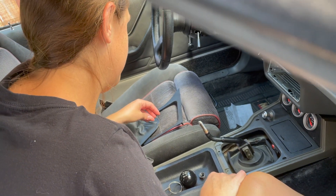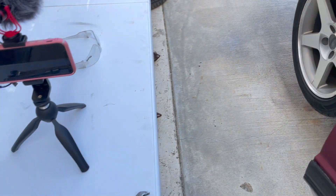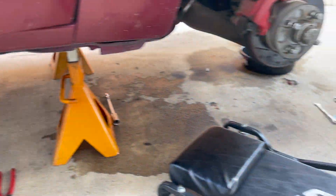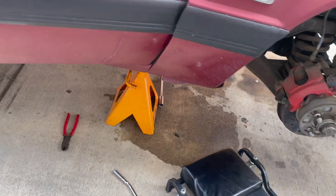7/16ths? Let's see where we have a 7/16ths here. She handed it to me while I was underneath. When you're doing an engine job, say goodbye to your clean concrete. Nope — it's 3/8ths. Too small.